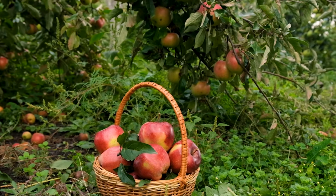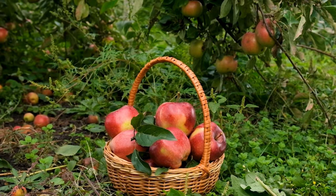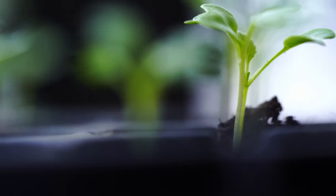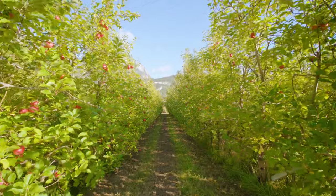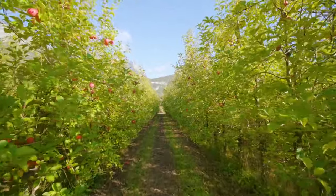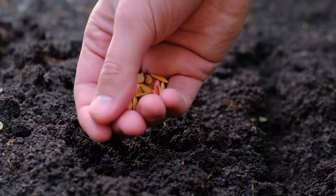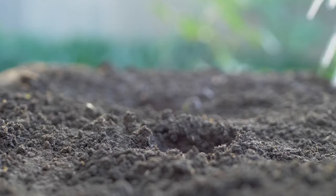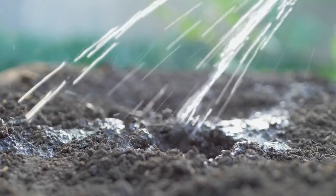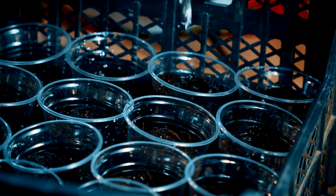Now that you have your materials ready, it's time to plant the apple seeds and provide them with the care they need to germinate and grow into healthy seedlings. Begin by filling your containers or seed trays with the prepared potting mix, ensuring the soil is evenly moist but not waterlogged. Plant the apple seeds about half an inch to an inch deep in the soil, spacing them a few inches apart. Gently press the soil down around the seeds to ensure good contact. After planting, water the soil thoroughly but avoid saturating it, keeping the soil consistently moist throughout the germination process.